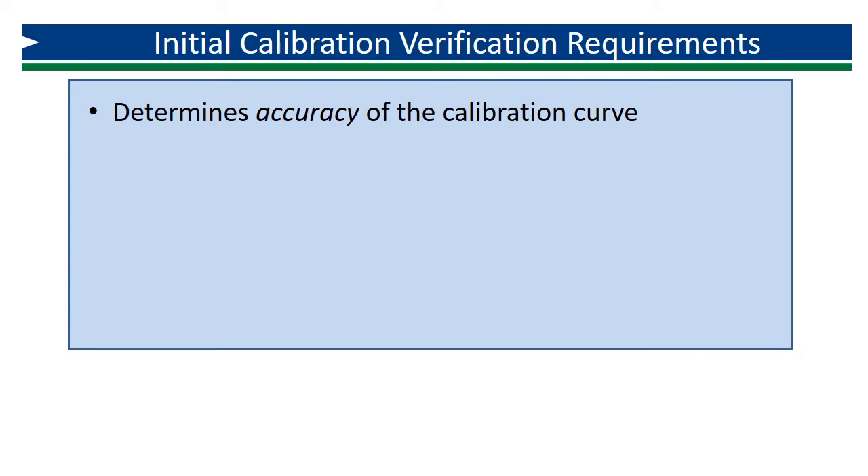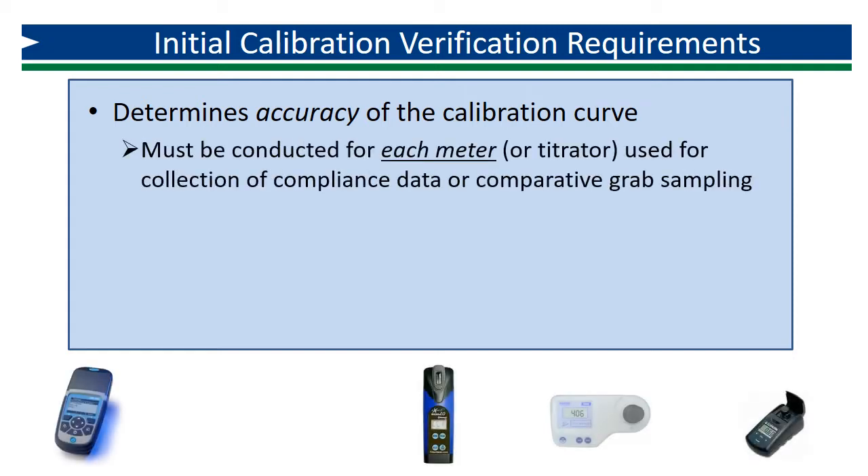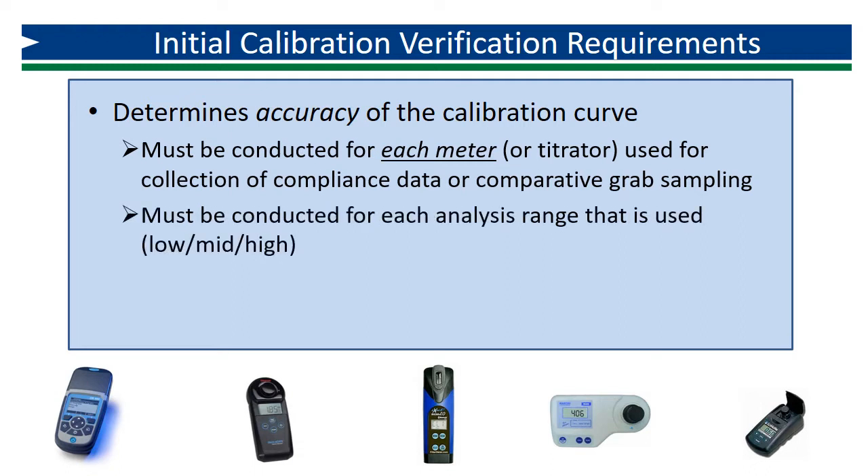The purpose of the initial calibration verification procedure is to verify the accuracy of the factory programmed calibration curve in each instrument. Each meter or titrator used for the collection of regulatory data or comparative GRAB sampling must successfully complete this procedure. The initial calibration verification needs to be completed for each analysis range that is used for data collection or comparative sampling. Each analysis range uses its own calibration curve, so each range must be verified.